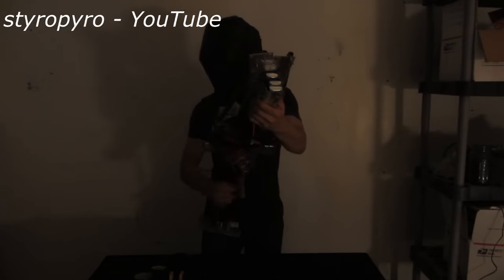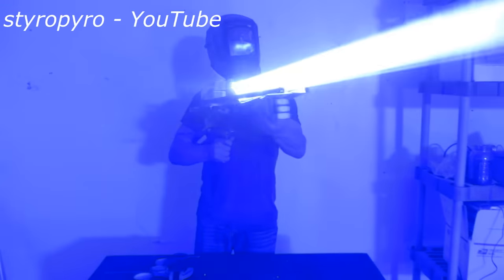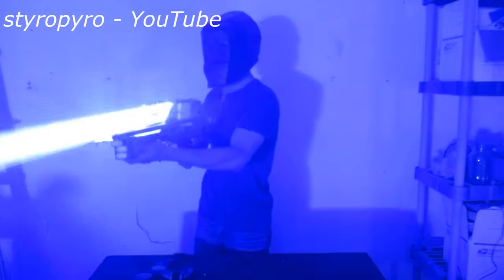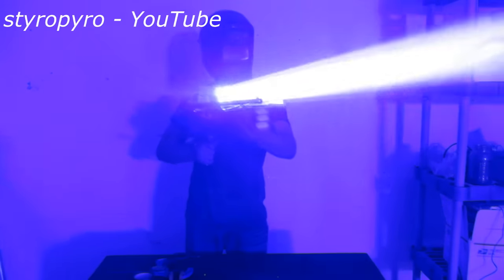All right, let's fire this thing up. Hit the safety switch. The power output on this thing is insane. In fact, a direct hit to the eyes would be 33 million times more intense than staring into the sun. And I'm pretty sure that this is the strongest portable laser that's ever been built. So that's pretty awesome.